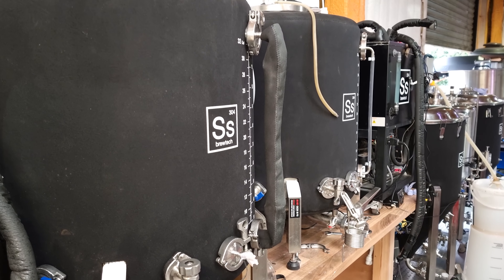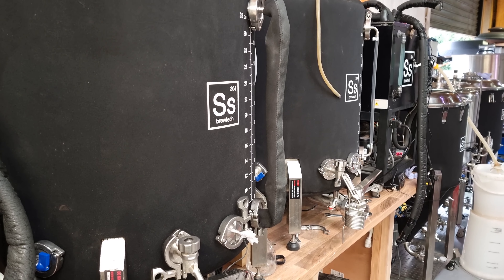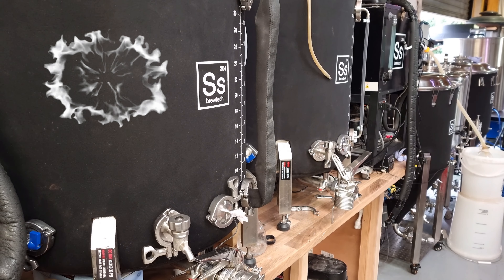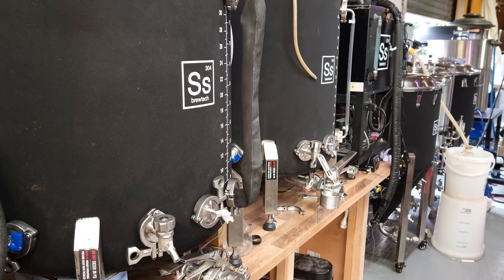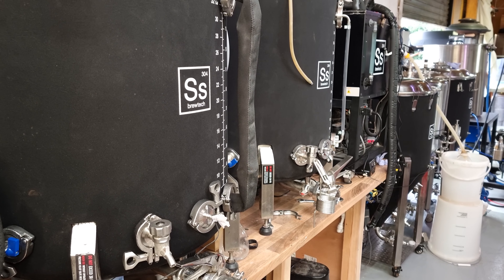I hope you enjoyed this - a bit of a longer one, sorry. If you like this sort of thing and haven't already done so, it would be absolutely lovely if you were to subscribe to the channel, give us a thumbs up, feel free to leave a comment, and tell your friends. Click the bell and it tells you when I post more of this. One day I'll be less amateur maybe - till next time, you take care. Cheers.